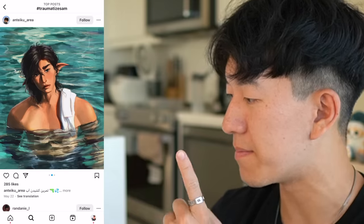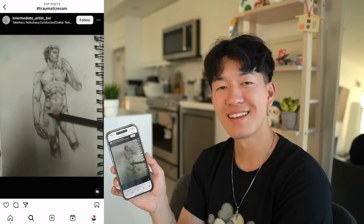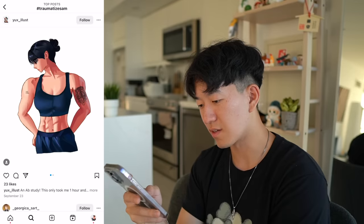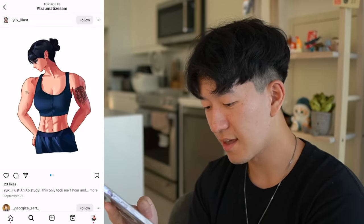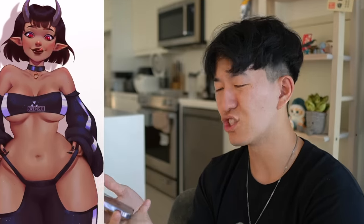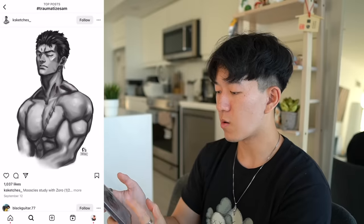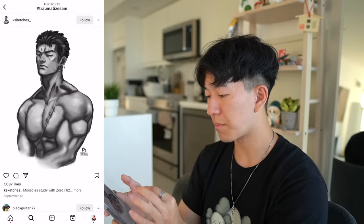I am interested. Not bad. Look at that — renaissance thirst trap. The delts on this girl, are you kidding me? This is an ab study? All I can see are the delts. These delts are fantastic. Another commission — who's commissioning these? My God, look at her hips. She's thick.